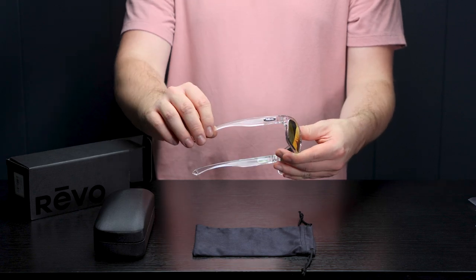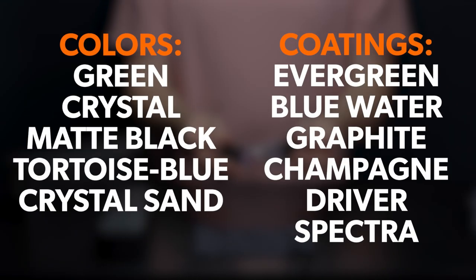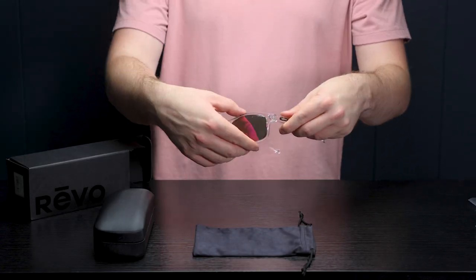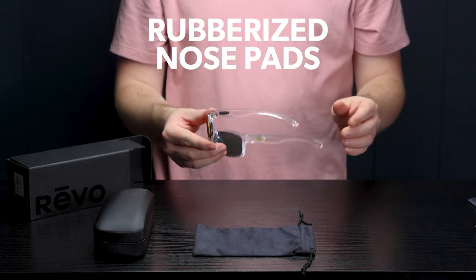These glasses come in many different colors and lens coatings, which I'll show on the screen now. All of them are polarized and all of them have different color-boosting abilities, so definitely take a look and check through those to see which one you like. These also have nice rubberized nose pads for a secure fit to your face.